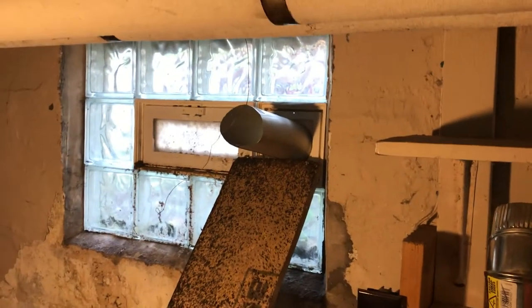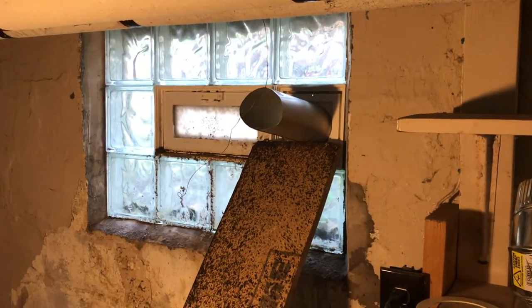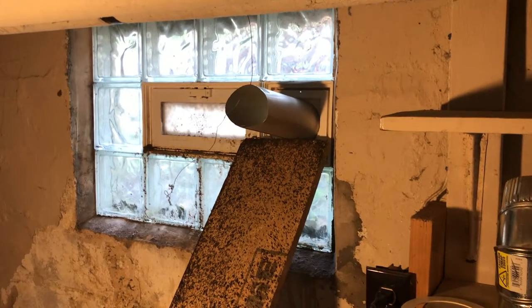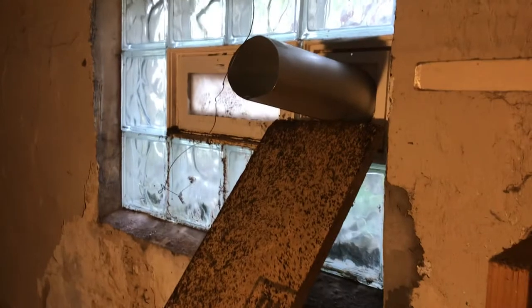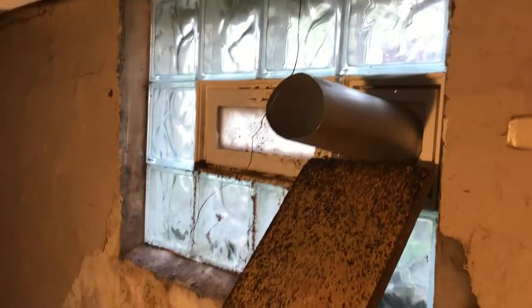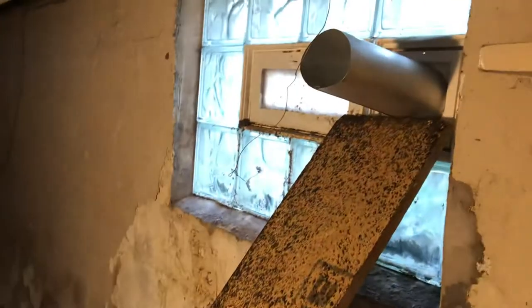Good morning, YouTubers. This is vent installation through a glass block window, and I'm reusing the old vents. It's a good thing I garbage-picked a bunch of those pieces last month or so, because I had this project in mind, and I did get a nice, perfect vent piece that fits on the outside and looks real pretty.